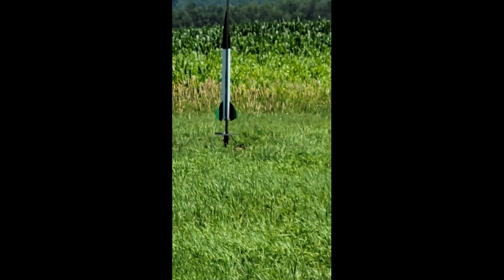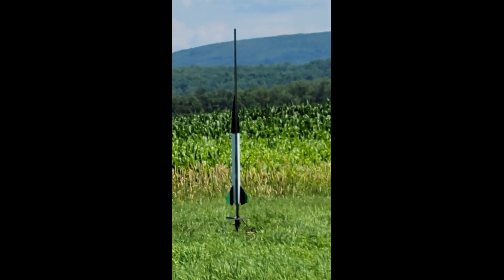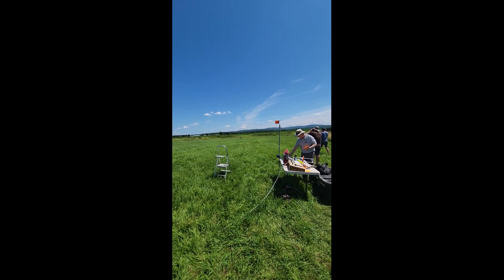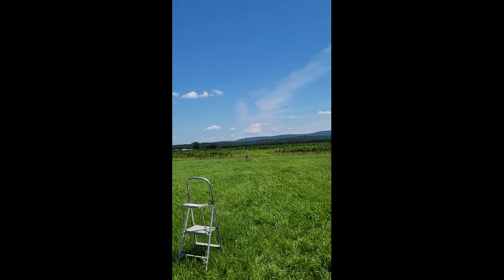This is a heads-up flight, this is a CERT flight, and this is a first flight, so everybody needs to be standing. This is a CERT flight — pucker up as it goes.